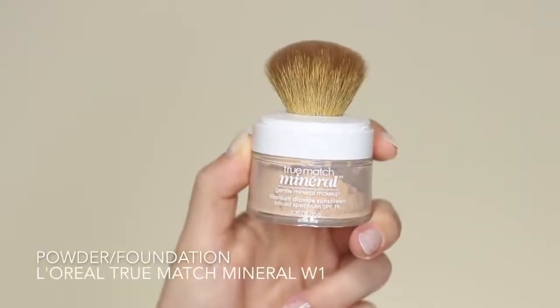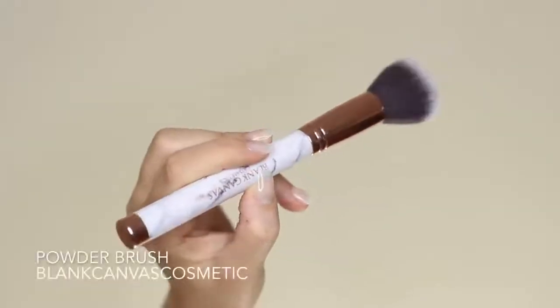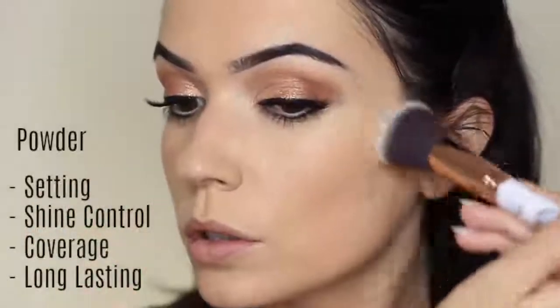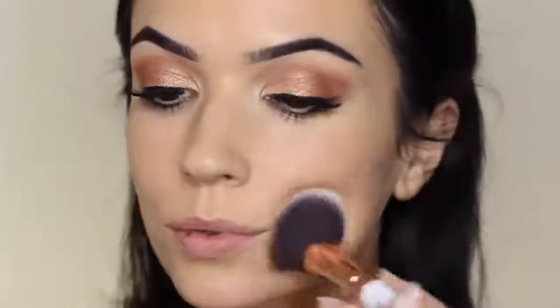For powder, I either use a translucent powder or a tinted one. I'm using the L'Oréal True Match powder, which is tinted — it gives extra coverage and sets the makeup in place, and I use a powder brush to press it into the skin. Powder sets the foundation and gives you more control over the finish; if you want, you can use an illuminating foundation and then set with powder for more control. It also helps with shine control, and a tinted powder gives more coverage and helps foundation last longer. Press the product in rather than swirling — this makes sure the foundation doesn't move around.